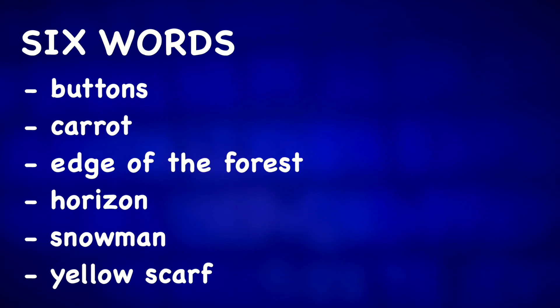For more Christmas photo descriptions, check out one of these videos.